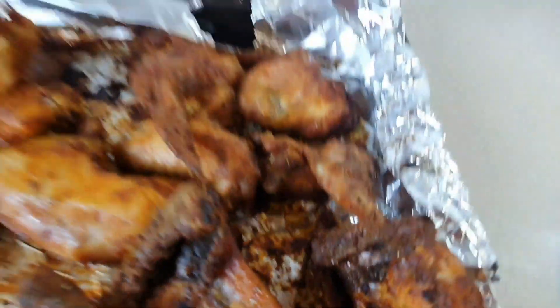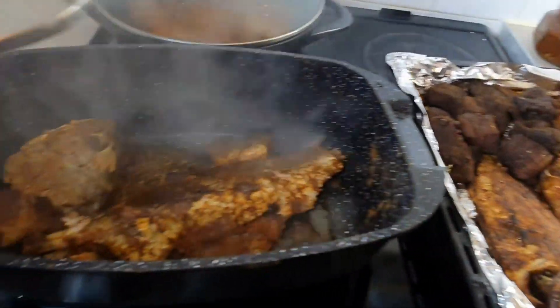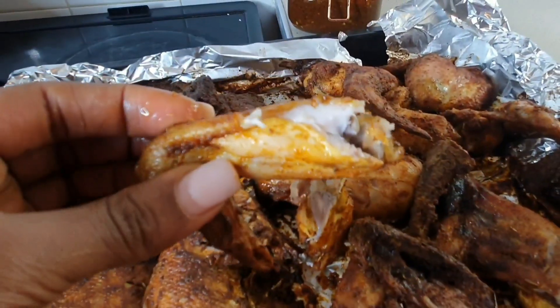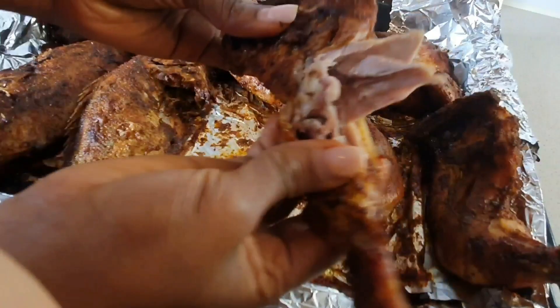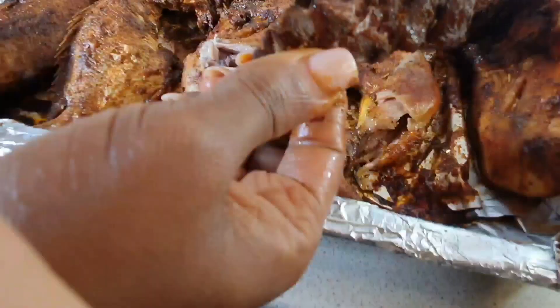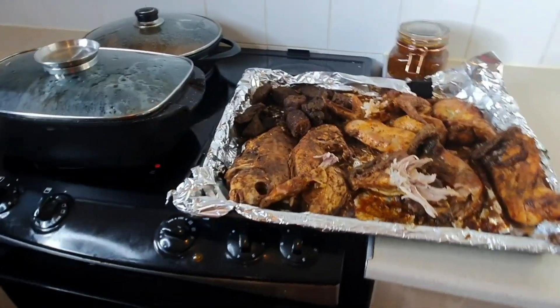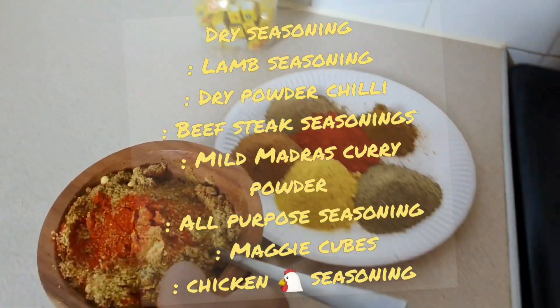Hey guys, welcome back to Unique Beauty. My name is Mariam Akabo. Today's topic — I just want to share with you how to grill your fish, your meat, your chicken wings, chicken thigh, and how to use the perfect seasonings for this holiday season: how to get your chicken crispy just like so and looking dry after grilling it. So guys, stay tuned, let me break everything down for you. Please watch till the end.